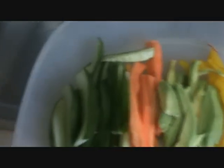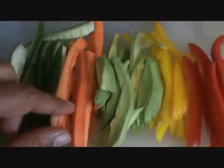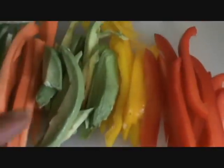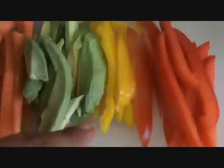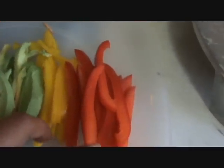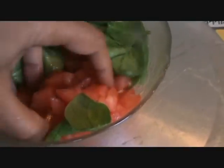Take all mixed vegetables: cucumber, carrot, avocado, and two color bell peppers — yellow and red. Take a few leafy greens, or you can take baby spinach. Cut the tomatoes.